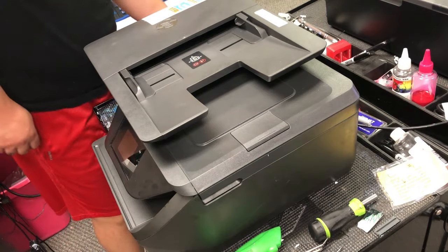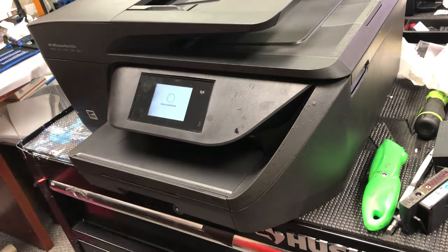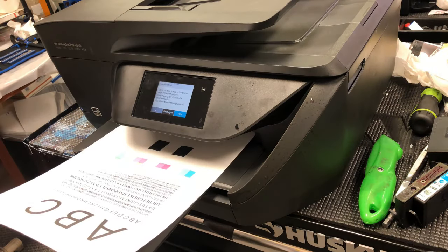Okay, the printer is saved. I hope you enjoyed this video. Please visit us at www.bchtechnology.com or locally at Greensboro, North Carolina. Cheers.